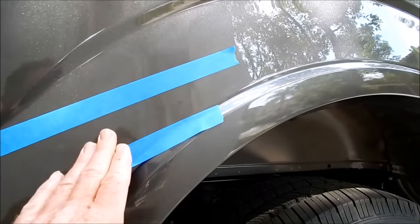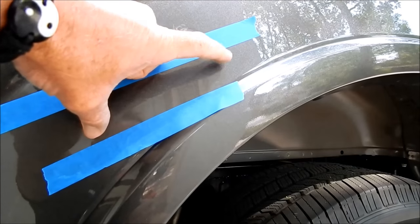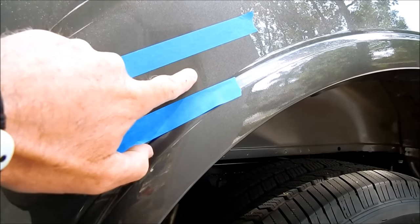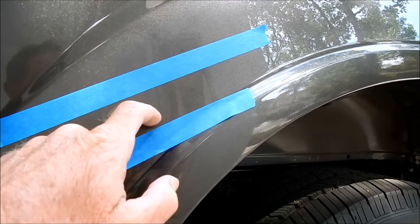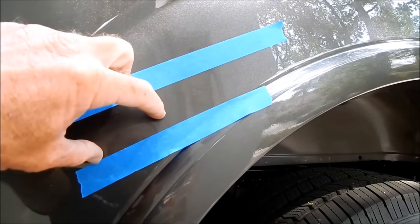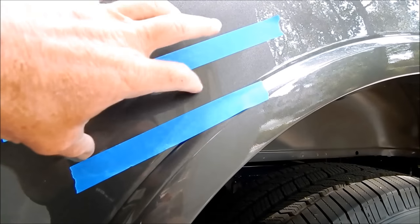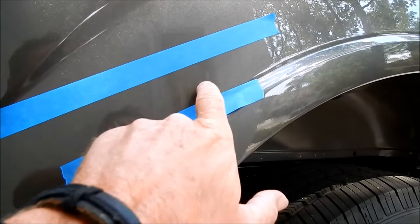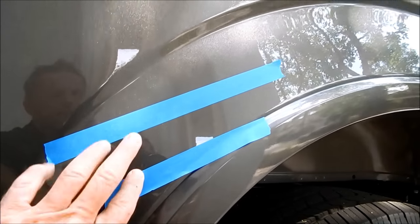You may find the scratch is ultra thin at one end where a buffer alone could remove it, but through the middle where there's a definite edge, you'll have to wet sand it. You have to finesse it, strategize, and come up with an approach appropriate for the type of scratch — its depth, its severity — and then go from there.